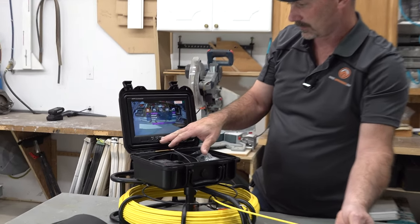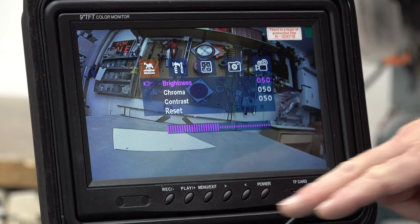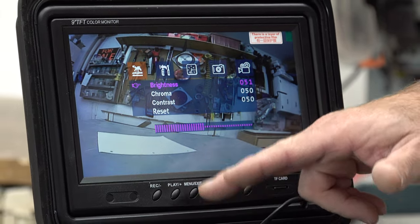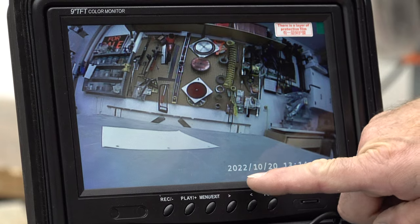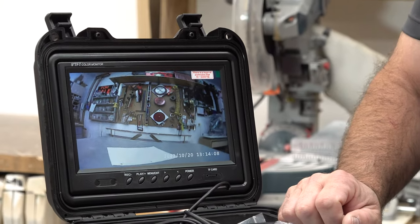There's another menu for adjusting contrast, the time, and all that kind of stuff. That's all really good quality. Down here in the corner there's the date and the time right there, which is really good if you're in the business and need to record this for somebody.